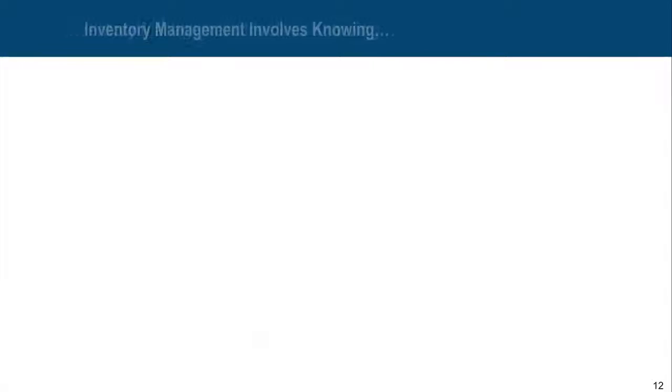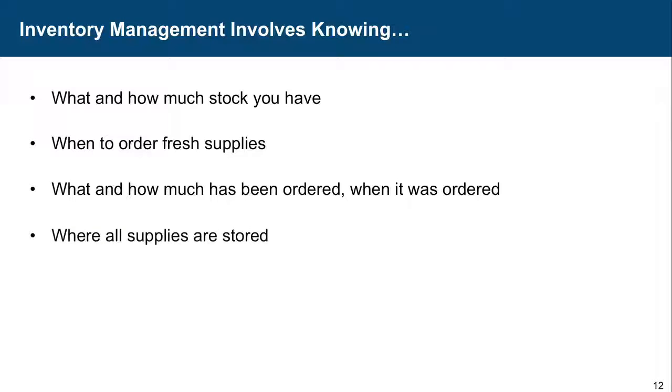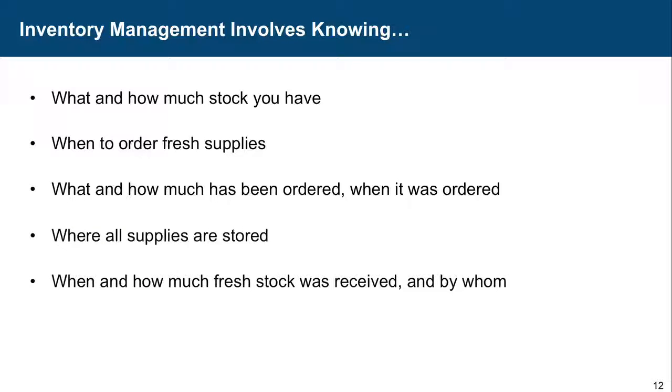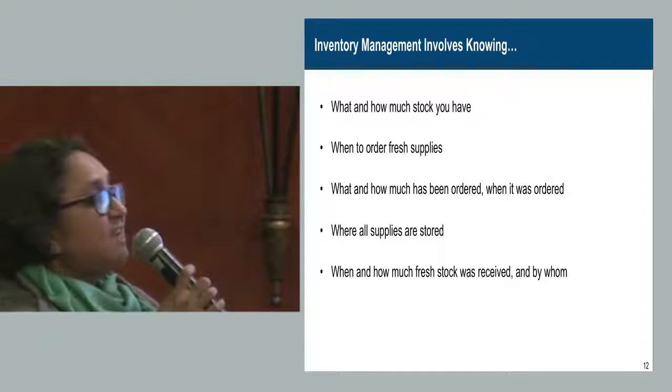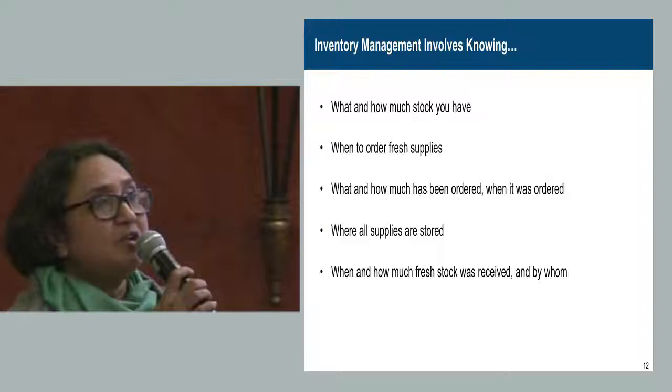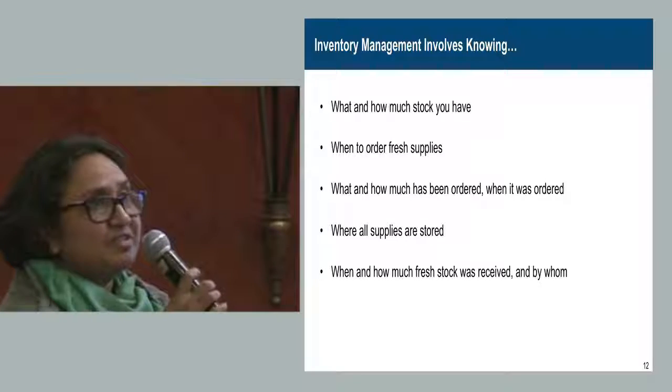Inventory management means knowing what and how much stock is at a particular ICTC, when to order fresh supplies, what and how much has been ordered, when it was ordered — all this record should be maintained — and when and how much fresh stock was received, including the name of the person who receives it.